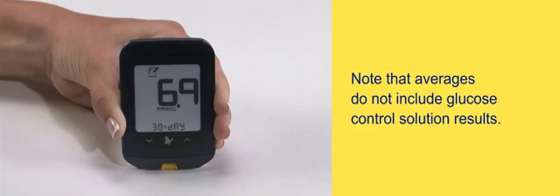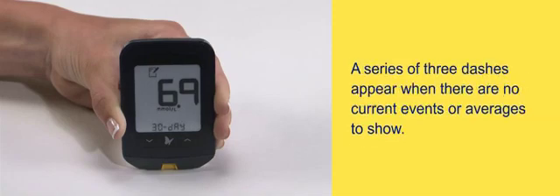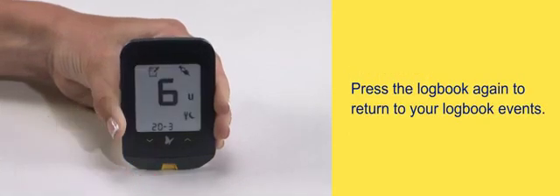Note that averages do not include glucose control solution results. Also keep in mind that control solution tests not marked as control solution tests may cause your averages to be inaccurate. A series of three dashes appear when there are no current events or averages to show. Press the logbook again to return to your logbook events.